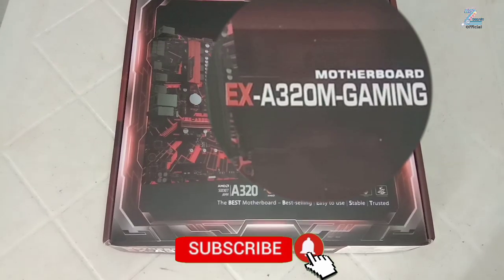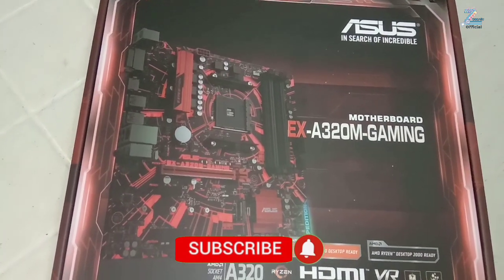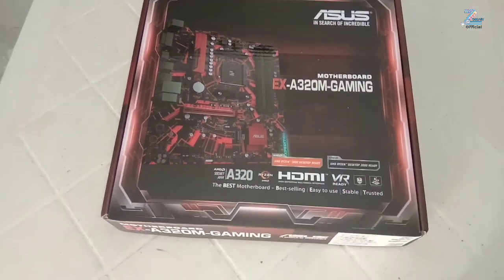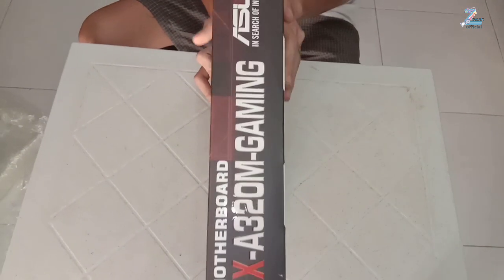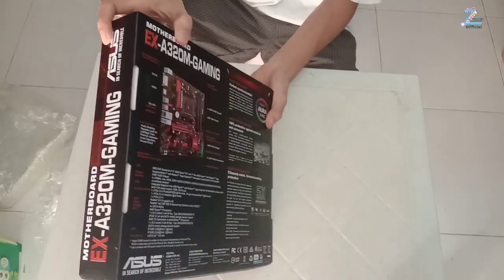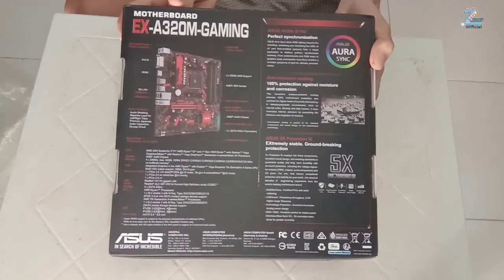The AMD A320 chipset is designed for budget PC use cases like building an HTPC or a simple office computer. But the chipset is capable of powering a budget gaming rig as well. If your gaming requirements aren't too high, opting for an A320 motherboard might help in saving a significant amount of money.